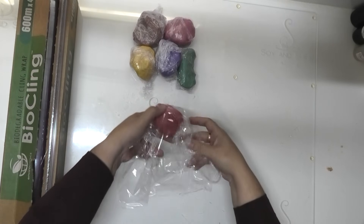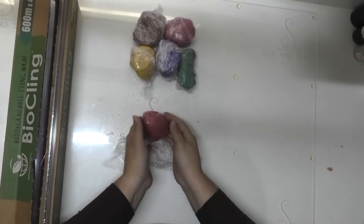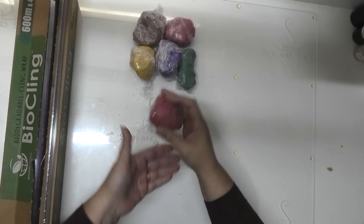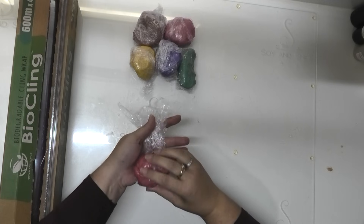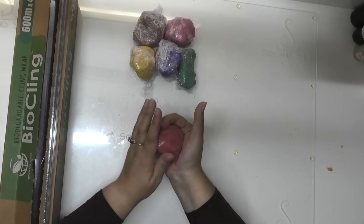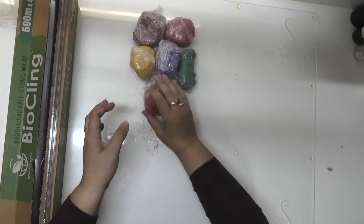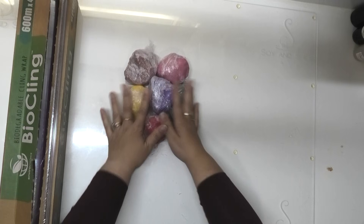So as I said, the actual conditioning of that soap is not absolutely essential — you could just leave them in their square block. But I do find it easier to do this now rather than later just because of lacking strength in my hands. So I have got all of those done up.